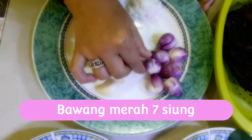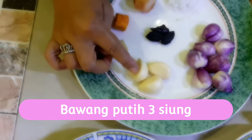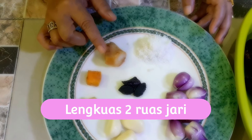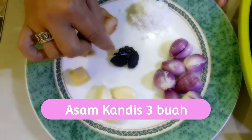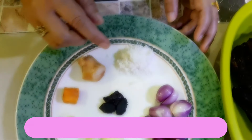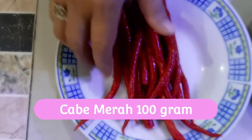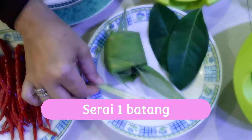Bawang merah 7 siung, bawang putih 3 siung, jahe 1 ruas jari, kunyit 1 ruas jari, bawang kuas 2 ruas jari, 3 buah asam kandis, garam secukupnya, dan cabainya 1 ons, serai 1 batang.